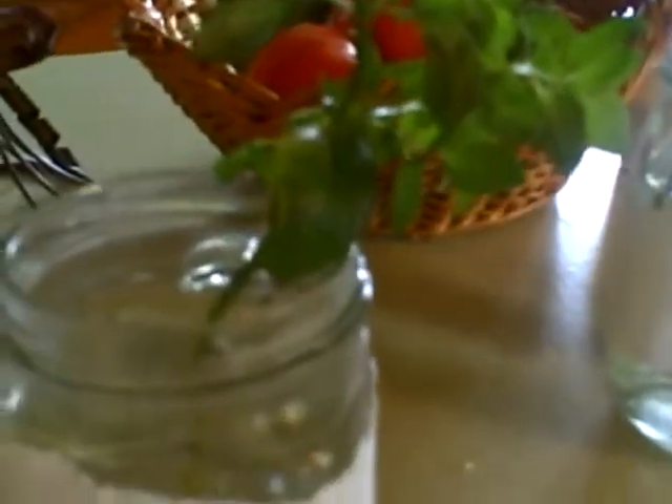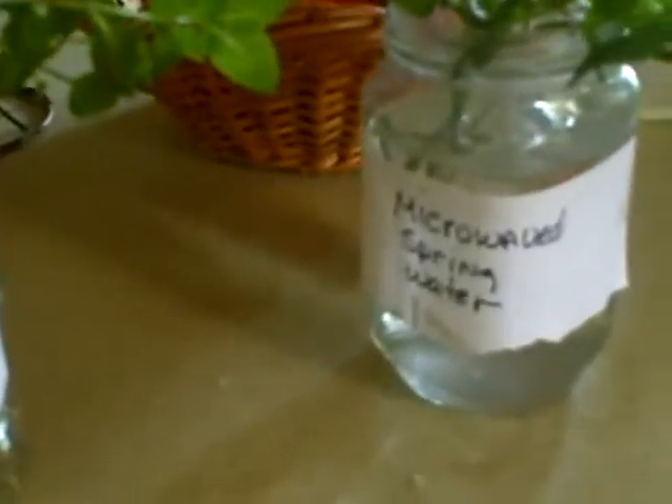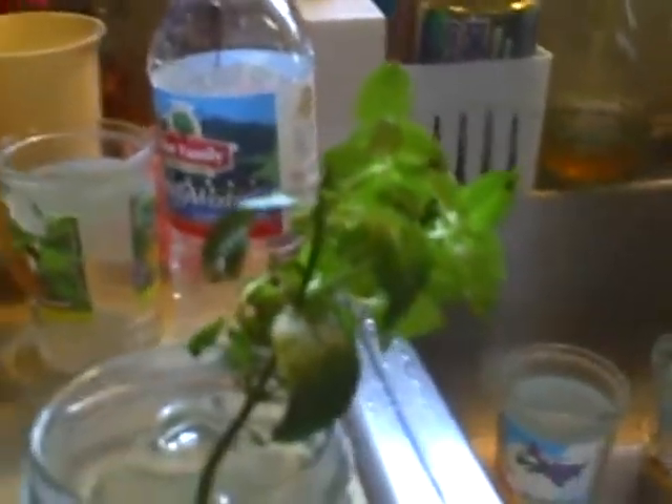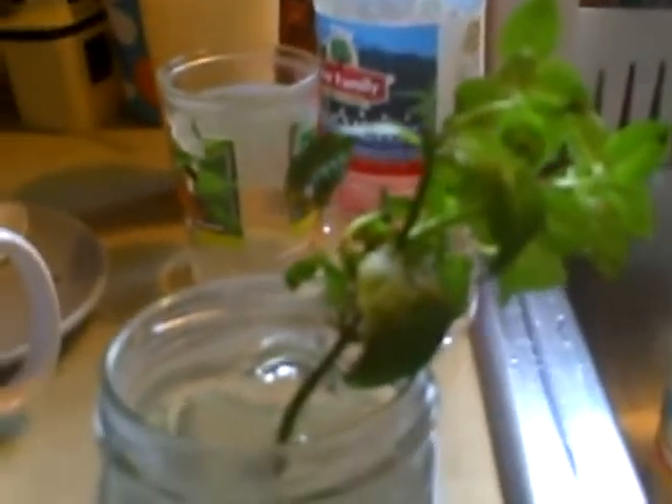I'm going to do an experiment. I have heard it said that microwaved water will kill your plants, and that microwaves are not healthy for food — that they will in fact make food dead. So I wanted to try this out and find out if this is in fact true. What I've done is I've taken two very healthy sprigs of chocolate mint from my garden, and mint is a very prolific plant and roots quite easily.